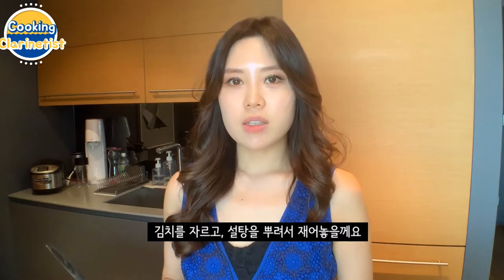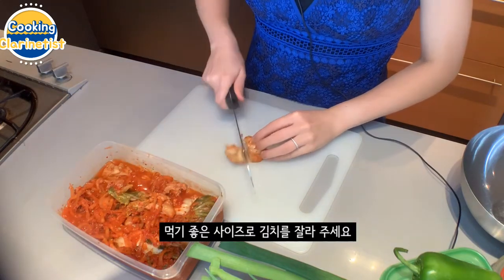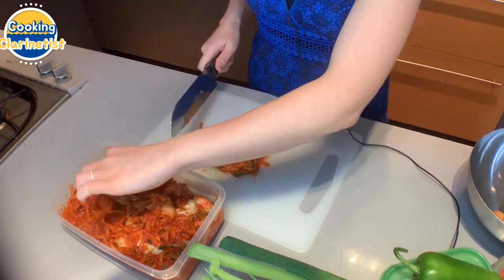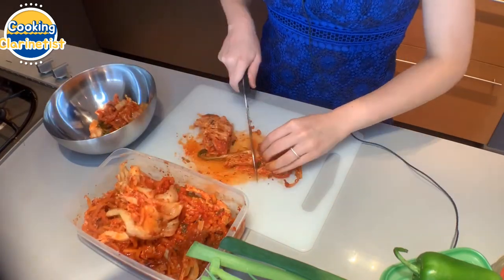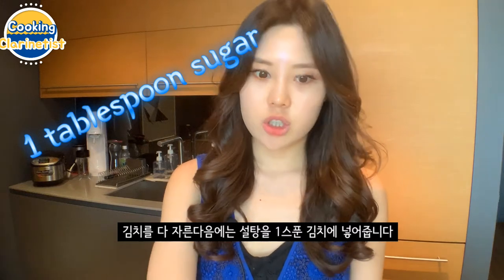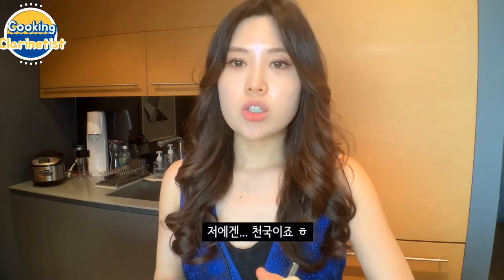Our first step is to cut up the kimchi and marinate it a little bit with sugar. Take some kimchi and cut it up into bite-sized pieces, then put it aside. After you cut up the kimchi and put it in a bowl, we're going to marinate it with one tablespoon of sugar. Just mix it so that it gets marinated — this adds a little bit of sweetness to the spicy kimchi flavor, which is just heaven. Then we let that sit aside.